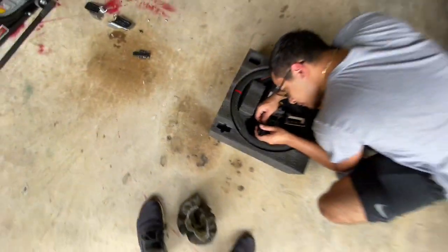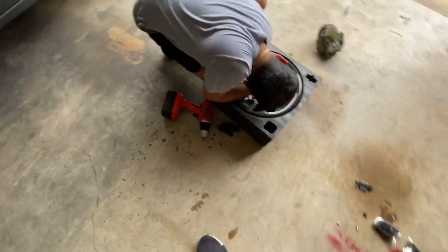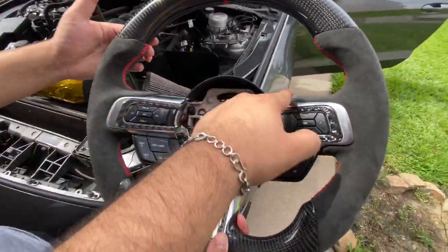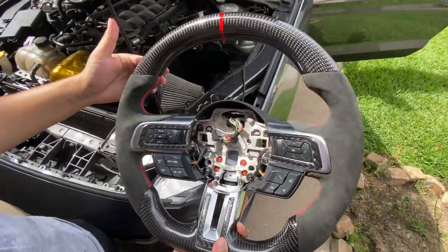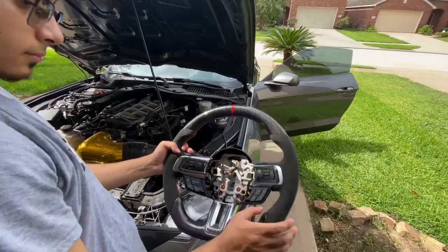I'm so glad I got the Alcantara with the carbon fiber — that's like the perfect combo. It's pretty much done, all we have to do is connect it to the car. You pretty much have to transfer your stock steering wheel pieces, but I got carbon fiber on them. So it literally came out looking perfect. My boy's gonna put it on the car and then I'll show you guys the final product.